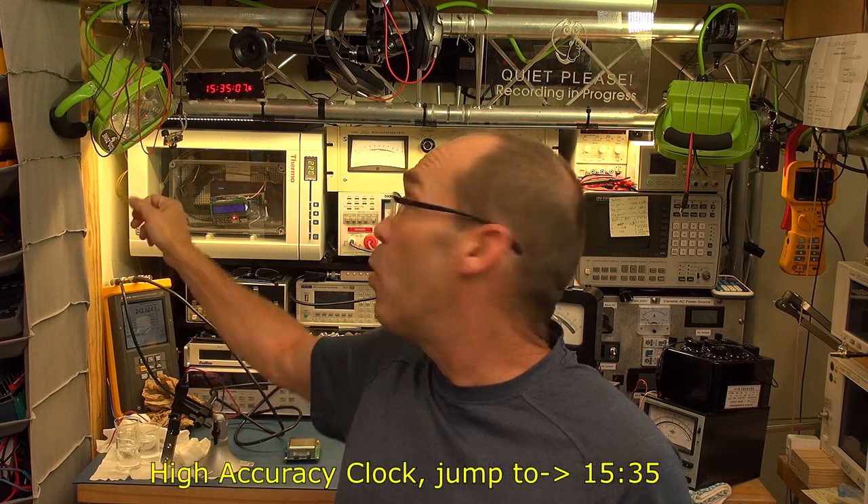Hello YouTubers and welcome to this T4D — it's been a while. A quick overview of what's happening: the main reason for doing this T4D is first, an intro into what I've been doing this summer, and then we're going to have a look at another yearly update of my high accuracy quartz clock to see how well it's performed.